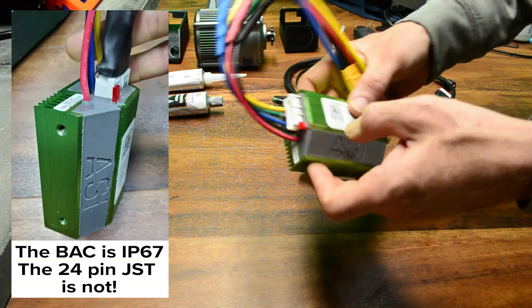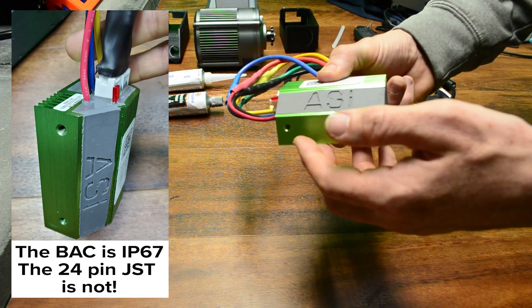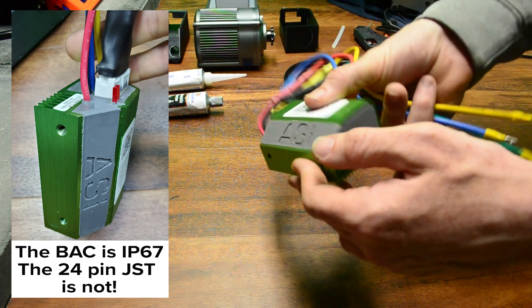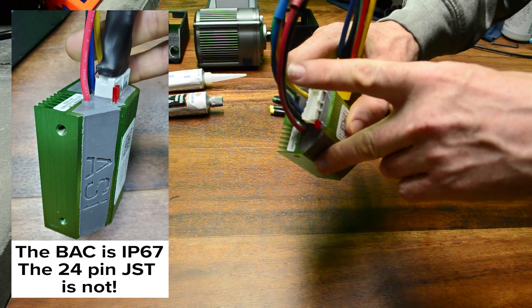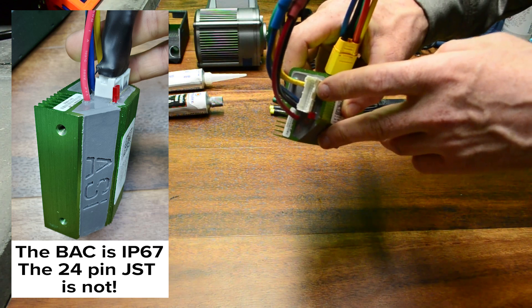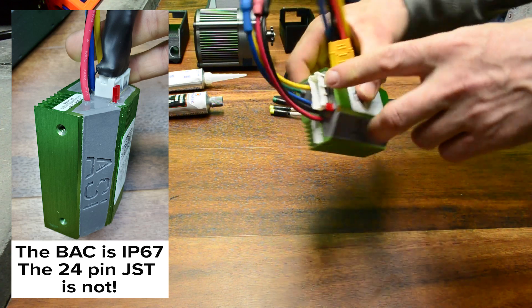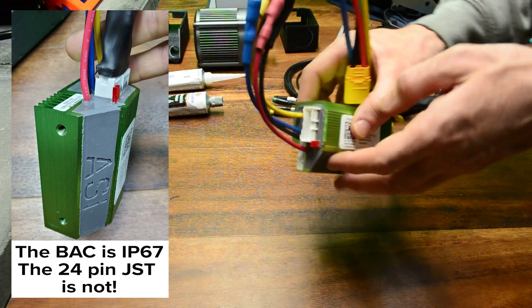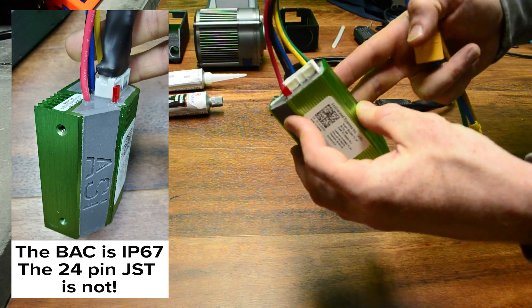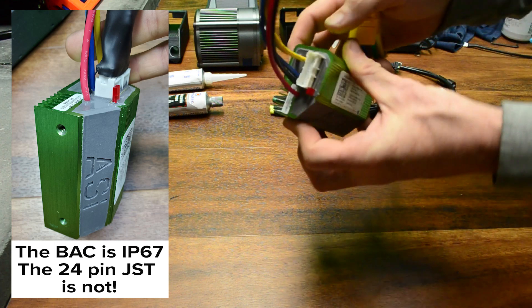The main workings of the BAC855 are encased in potting compound, and the unit itself carries an IP67 rating. You can see the phase and battery wires running straight into the compound at the back. However, the 24-pin JST connector for the main harness is not IP67. It's a weakness in the design, and if it's not addressed properly when you build your e-bike or vehicle, water ingress can and does lead to controller malfunction and eventual failure.